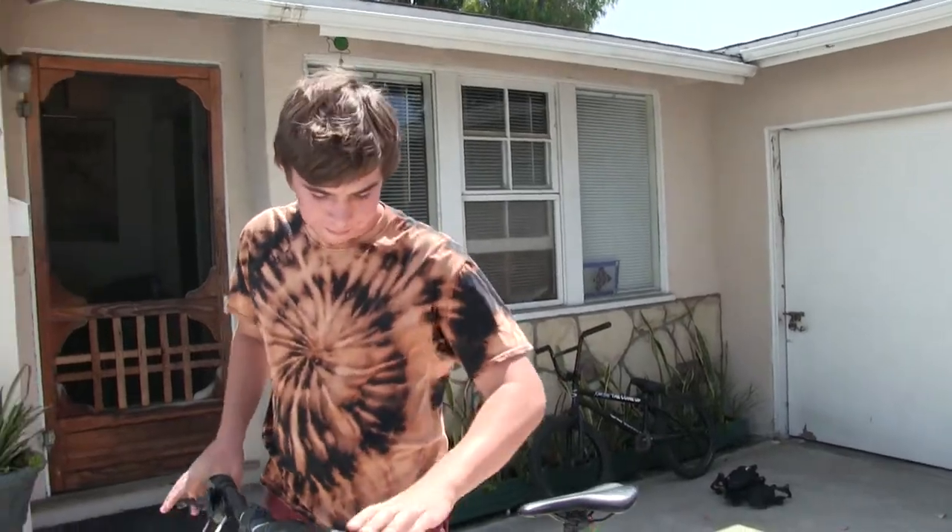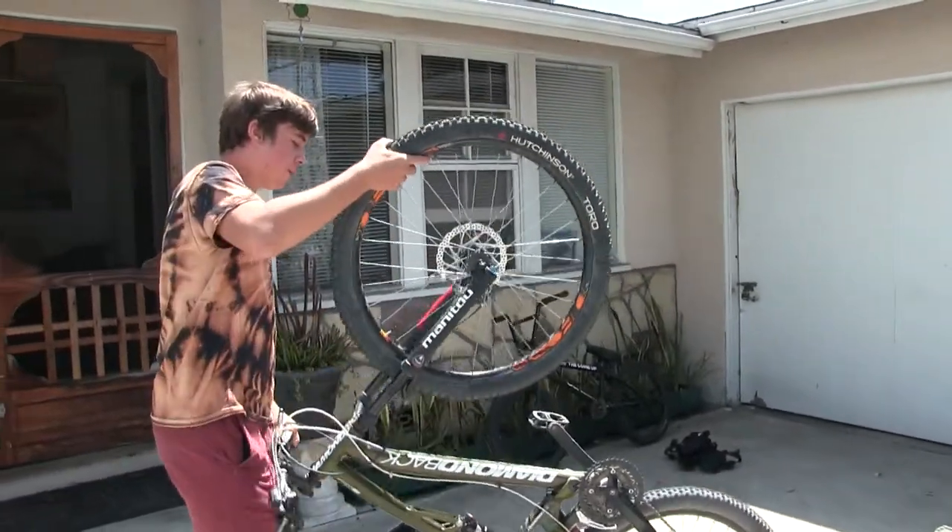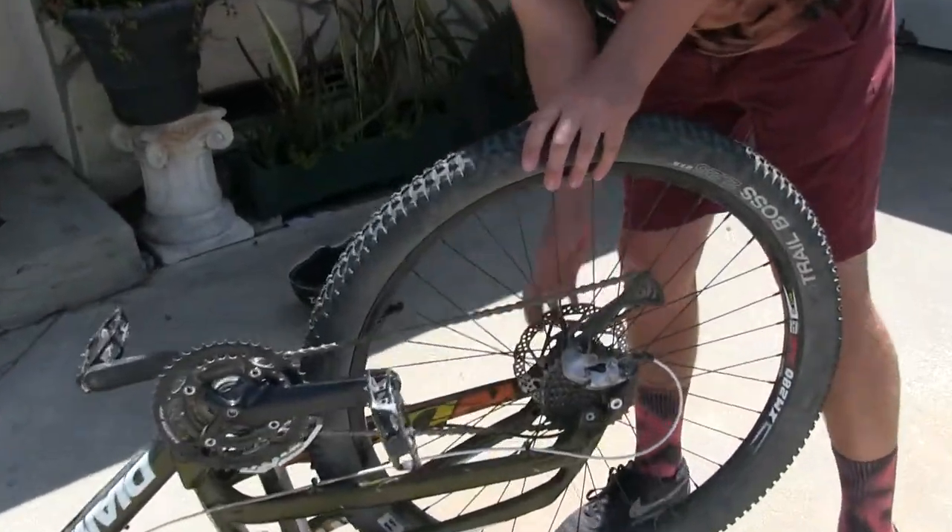We're going to show you today. We're going to be doing the back brake pads. What we're going to do first is flip this bike over, and then we're going to take off the back wheel. We've got a little quick release action right here.